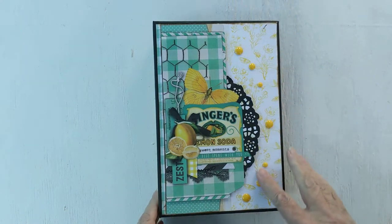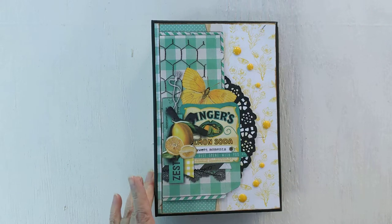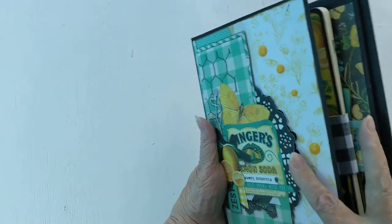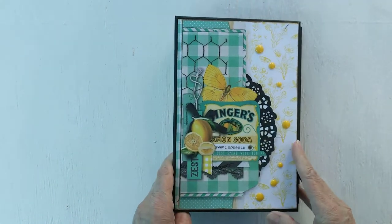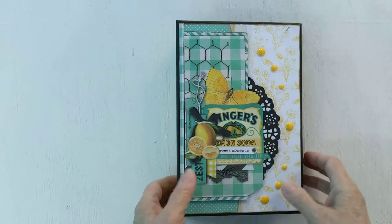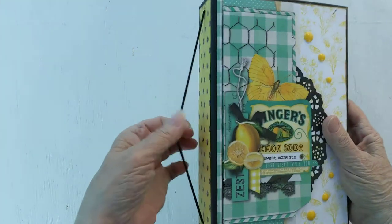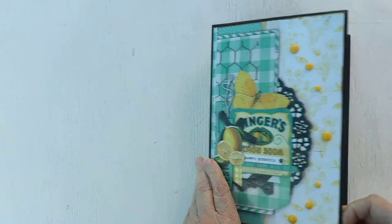These are some of the little enamel dots that I had in my stash. I took one of the pages and fussy cut it so it could go over the top, and kept the rest of it pretty simple. This does have a removable journal inside, and because of the elastic, you can shake it out and replace it once you get finished writing.